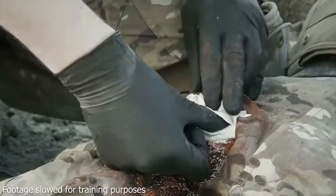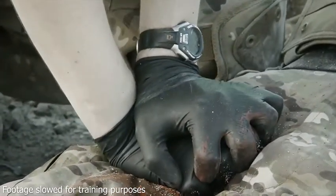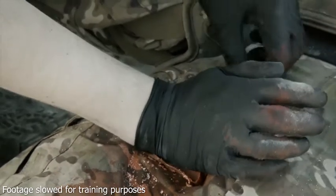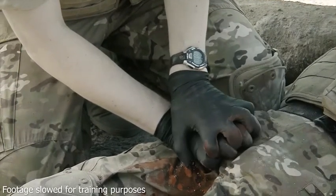As soon as the wound is packed, apply firm constant pressure for three minutes. Visually check for bleeding around the dressing while still maintaining pressure. If bleeding has not stopped, reapply pressure until bleeding stops.